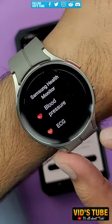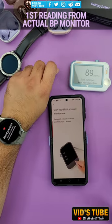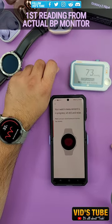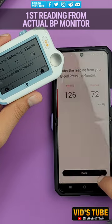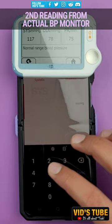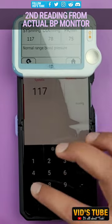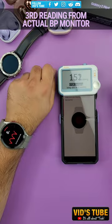This is how you can calibrate your latest Galaxy Watch 5 Pro for accurate blood pressure readings. From the Samsung Health Monitor app, you have to take and input three consecutive readings from an actual inflatable arm cuff blood pressure monitor, with the watch on the opposite side. After those three actual readings, the watch will automatically calibrate itself to the actual monitor for accurate readings.